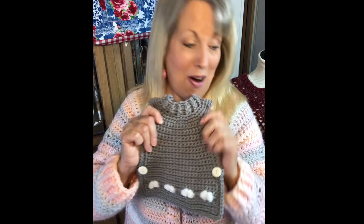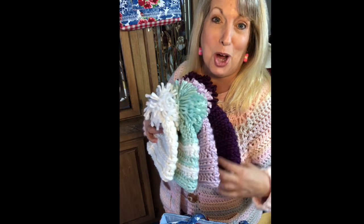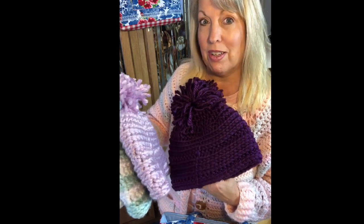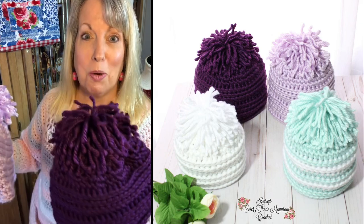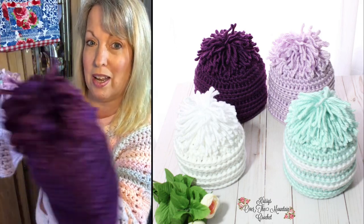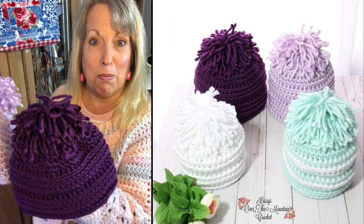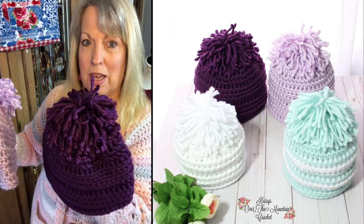A friend of mine, Wendy Blakely from Texas — she follows this channel and makes comments quite a bit — gave me a bunch of number six super bulky yarn a while back. I decided I'm going to design some hats with that. There are a few tricks when you're using super bulky acrylic. This extra large hat is a little long for me so I may need to shorten it, but I love this mop pom. I didn't have any fur poms, and Marley Bird got me started on mop poms — they're really easy to make and so much fun.